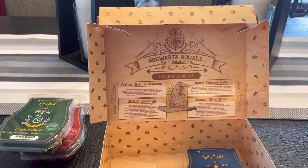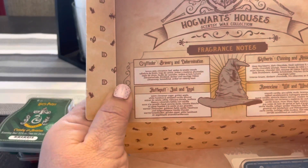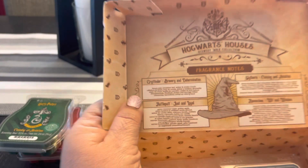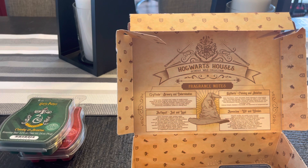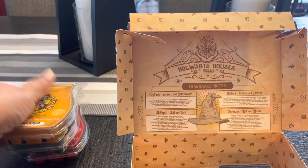The next one is Hufflepuff — Just and Loyal. I guess these are the traits of each of the houses. The scent notes are Warm Cinnamon Sugar, Golden Apple, White Hazelnut, and Whipped Vanilla Almond. It's kind of a golden color. A little bit of cinnamon, not too much, and a little bit of apple. It's very fall-like — definitely a fall scent. Right now I'm just getting the cinnamon and a little bit of apple; not getting any almond vanilla or hazelnut yet. Hopefully, when I warm it, it'll come out.